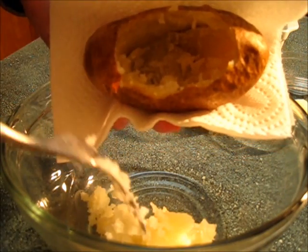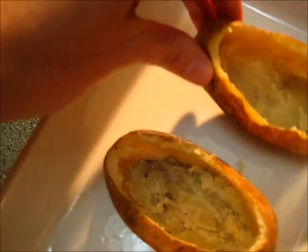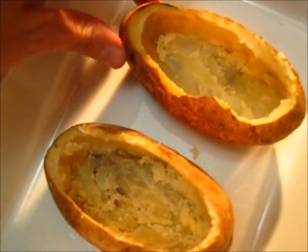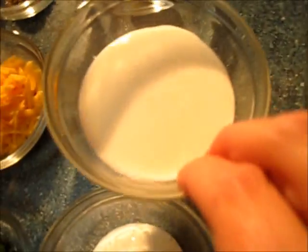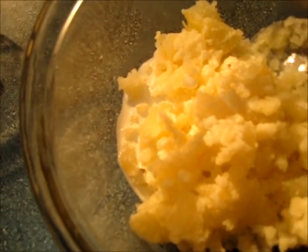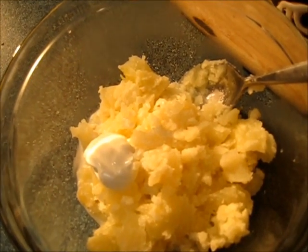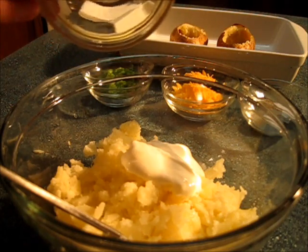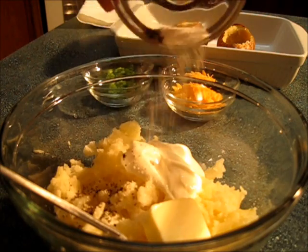I'm going to show you how to whip the potatoes with all those other ingredients. Here's what your hollowed potatoes are going to look like, and turn your oven temperature down to 325 degrees. Over here is the potato pulp — I'm going to add the whipping cream, the sour cream, the tablespoon of room temperature butter, the teaspoon of salt, and fresh cracked pepper.